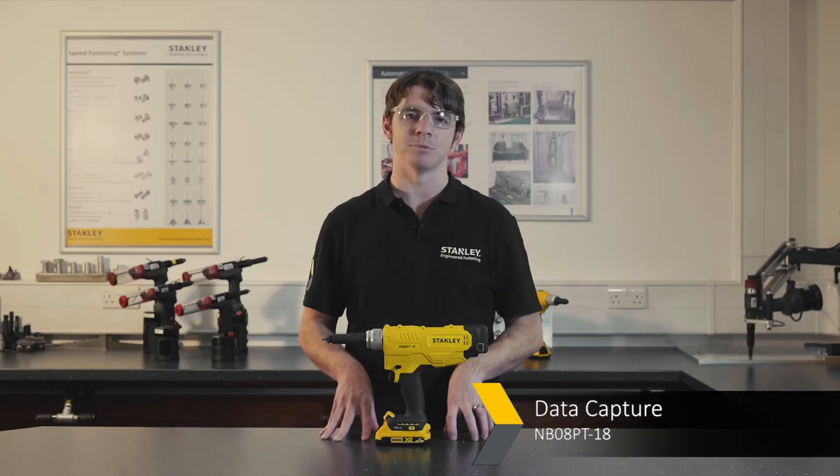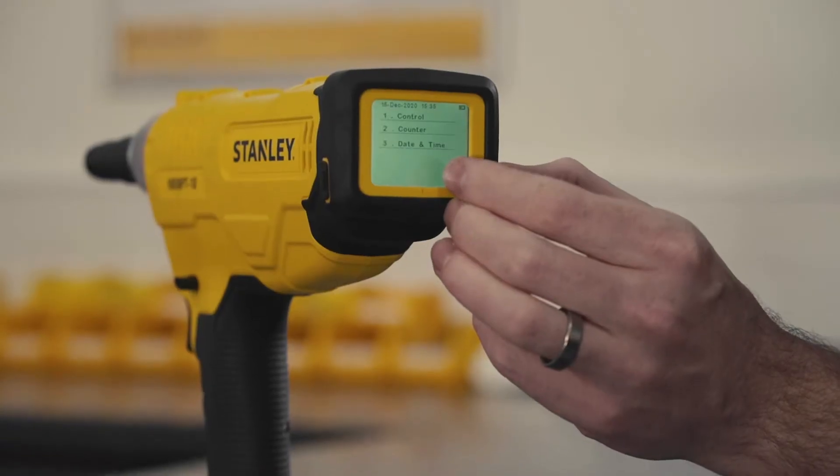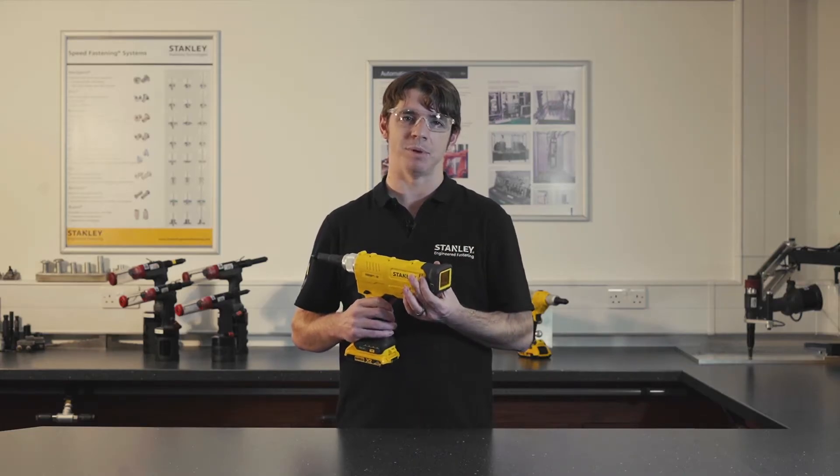Typical hydraulic tools do not have the ability to capture the data that's been recorded by the tool. The NB08 PT has a smart screen on the back which is touch operated and will give you live data for the counts of fasteners placed and also counts over a period of time.